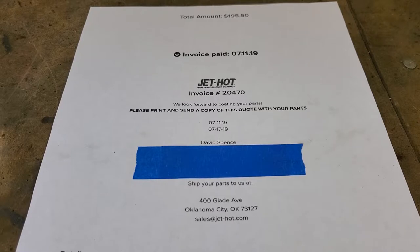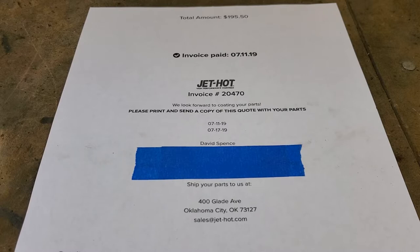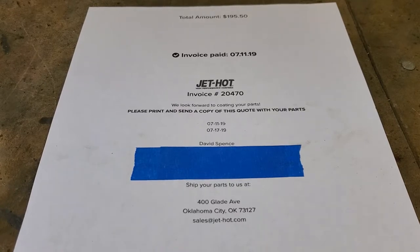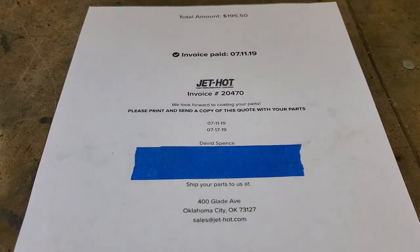When you work with JetHot, you can go online and get a quote immediately, effectively online 24 hours a day. However, because there are options as to exactly what you want to have done, and your item might be a little different than normal, I really recommend that you call them and talk to them. What's going to happen is right while you're on the phone, after you've had a little discussion, they could send you or text you pictures of things if you want to see certain colors or finishes. They can then send you an invoice via email right away.